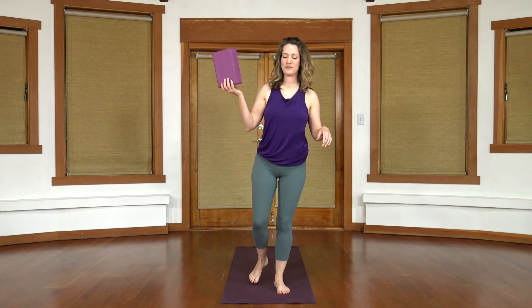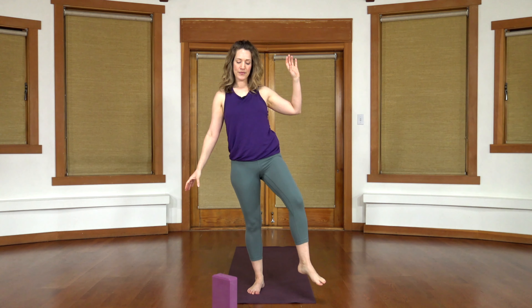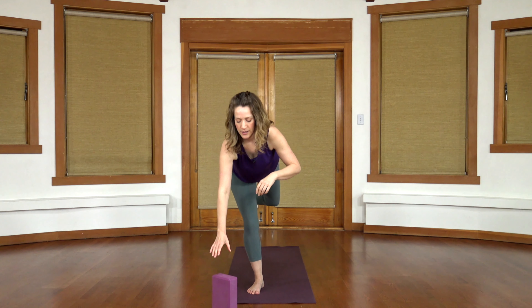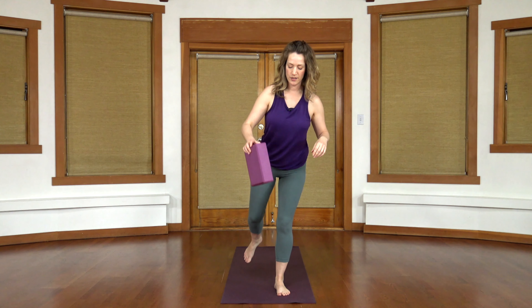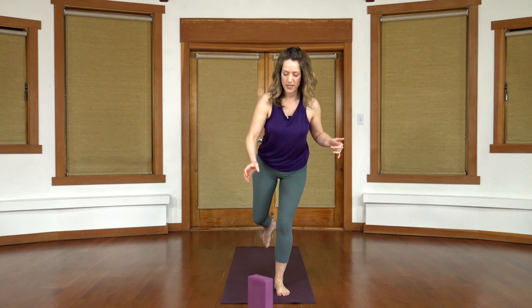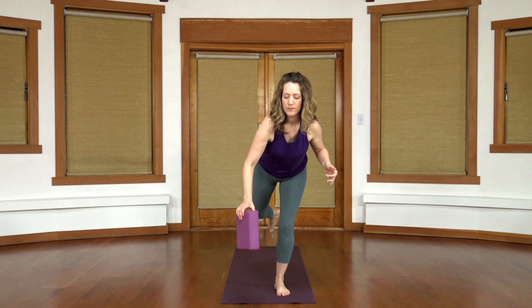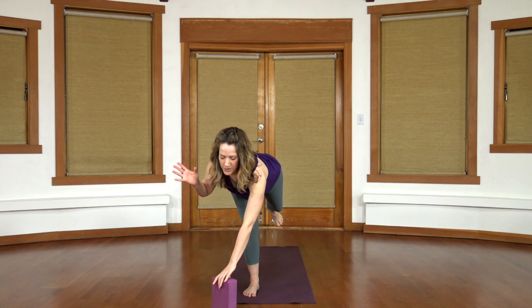Switch legs. Big exhale, wake up your core, start your balance. Tip forward, drop the block down, stand back up. Come forward again, grab your block, come back up. Shifting over to the other foot, lowering down — it doesn't matter whether your leg is more straight or more bent, you decide what feels more stable. Something you could play with is trying to grab the block with the other hand — so you drop it off with one hand and then grab it with the other hand. A little bit of a brain exercise.